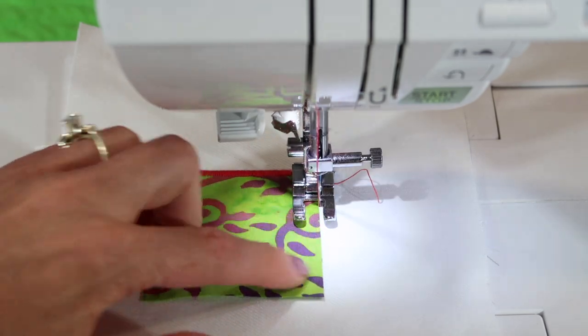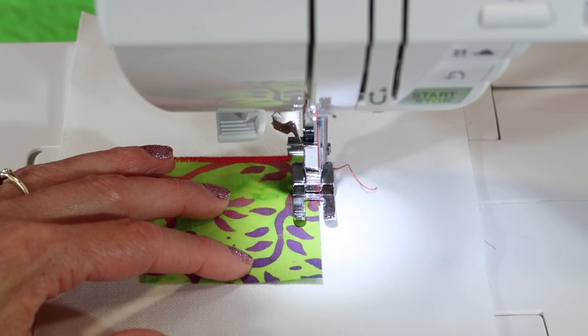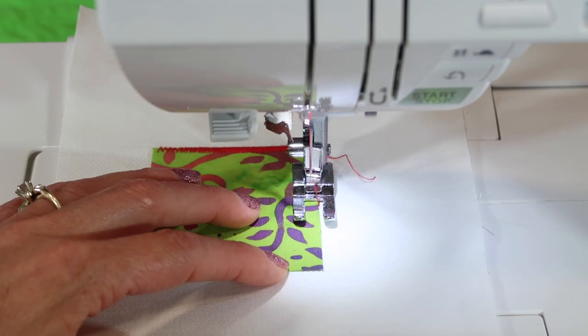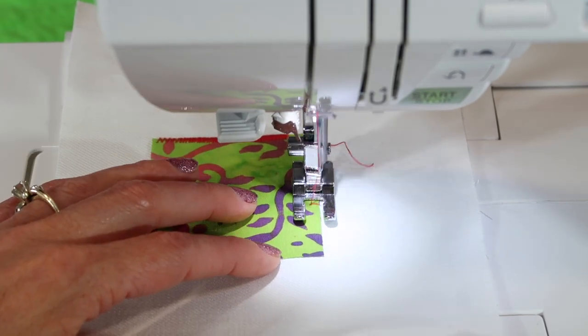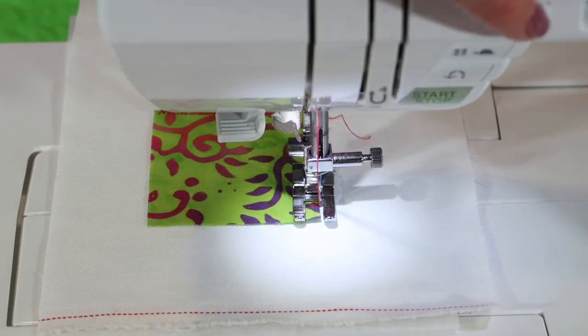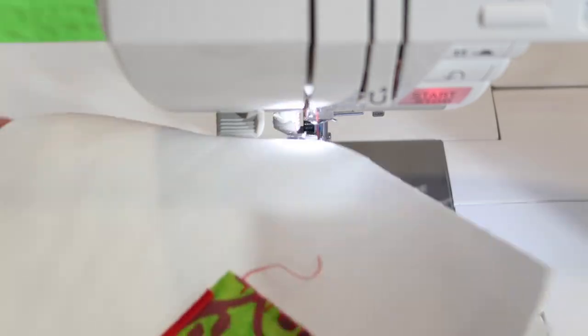The straight stitch that comes forward — you usually want it on your background fabric, so in this case the white. I want to shorten that stitch length down just a little bit, bring it a little closer. There are actually two stitches in between, but I like the look. That will really do the job for appliqueing everything in place. So pretty.